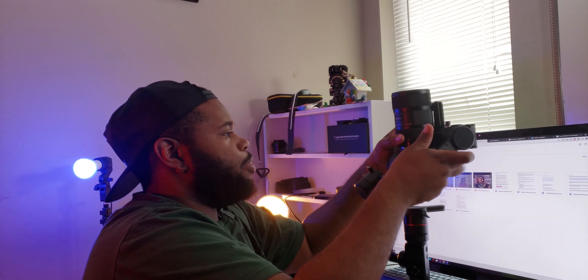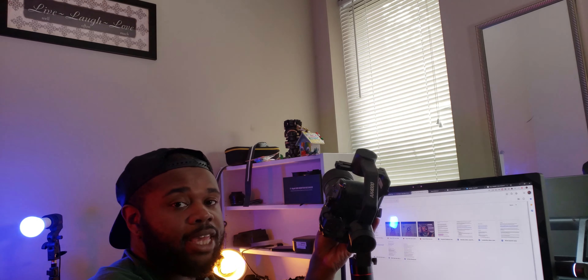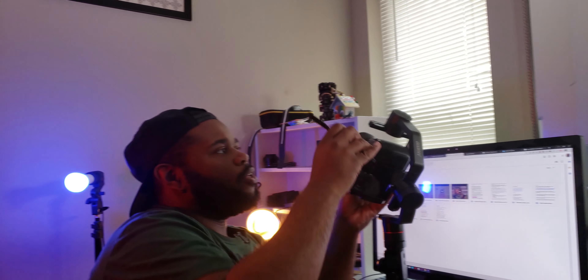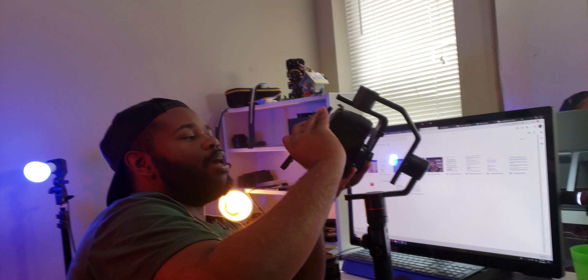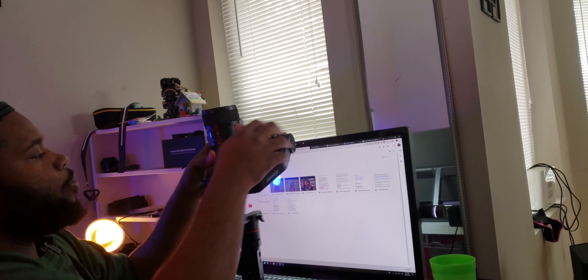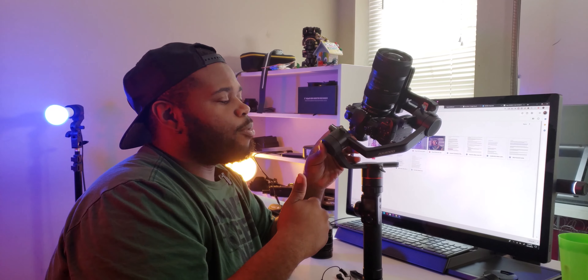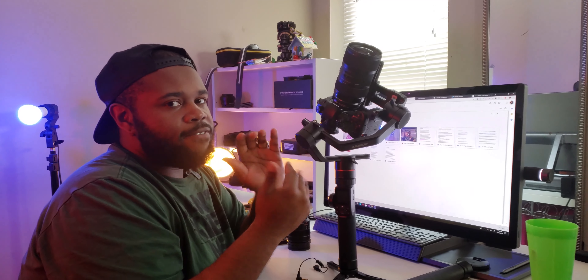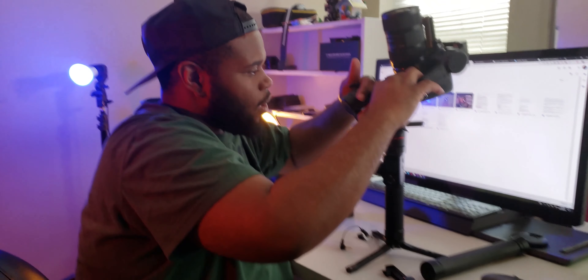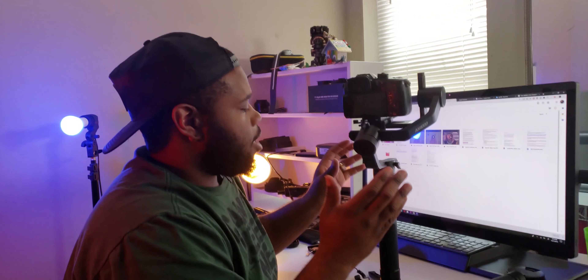Okay, we got the first axis balanced — go ahead and tighten that up. One thing I forgot to mention: it came with this little mounting plate up top where you can screw in a microphone. Very thoughtful by the company. Now here's the part I'm talking about when balancing — some of the slots are not easy enough to make those micro adjustments. This is very important because micro adjustments are critical when balancing a gimbal, and you really have to put a lot of force behind it. That's the problem.